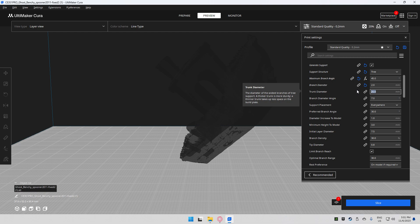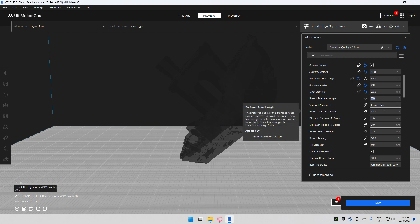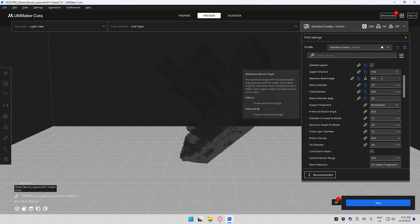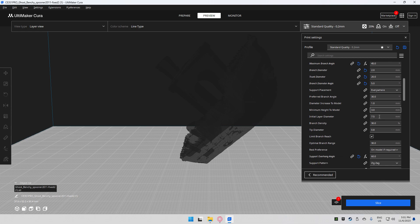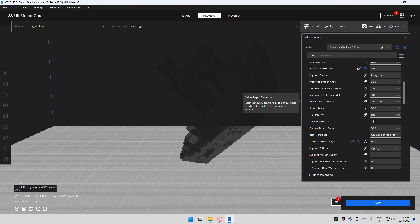The trunk diameter of 25 is fine but I have mine set to 20. This is the base of the support — the bigger you make it, the sturdier it'll be, but 20 millimeters works fine for me. For the branch diameter angle I have it set to 5 degrees, which has been working great. Support placement is set to everywhere, preferred branch angle at 30 degrees. These go hand-in-hand with the maximum branch angle. Diameter to model I leave at 1 millimeter, minimum height to model at 3 millimeters.